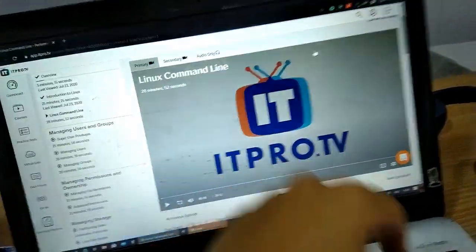You might be wondering what my objectives are with Linux+. First, I want to learn Linux properly because it is very important if you want to go into cloud, server administration, or Linux administration. Also, if you are interested in cybersecurity like me, Linux is essential for that as well.